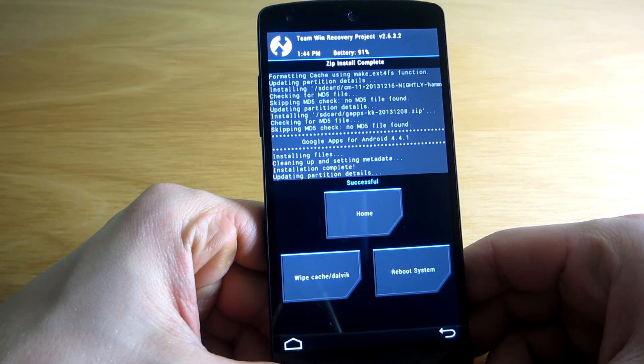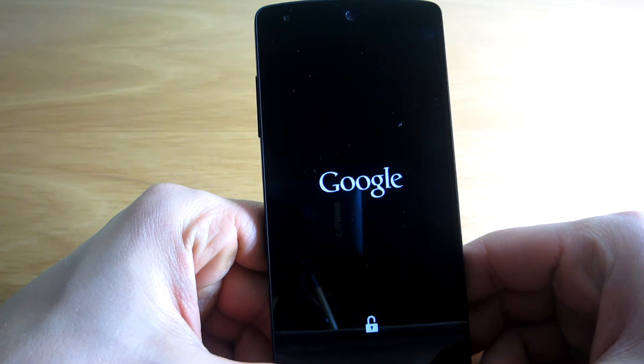By the way, do not worry if it takes too long to boot up after installing the ROM, as the first boot always takes up to 5 minutes.